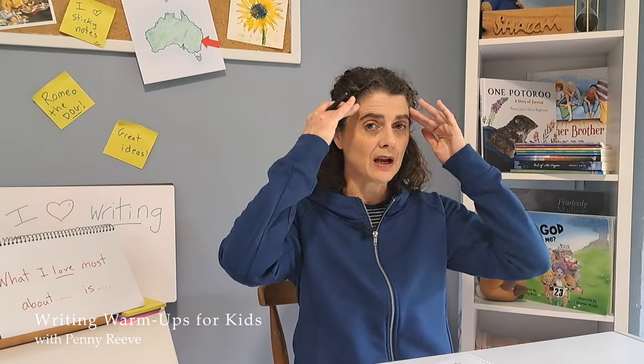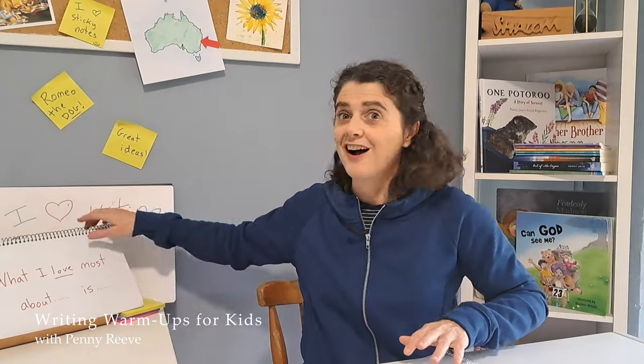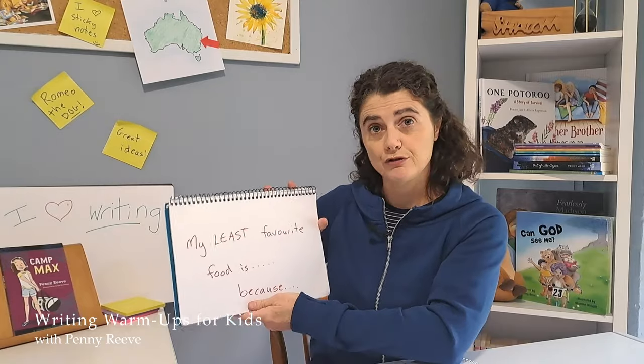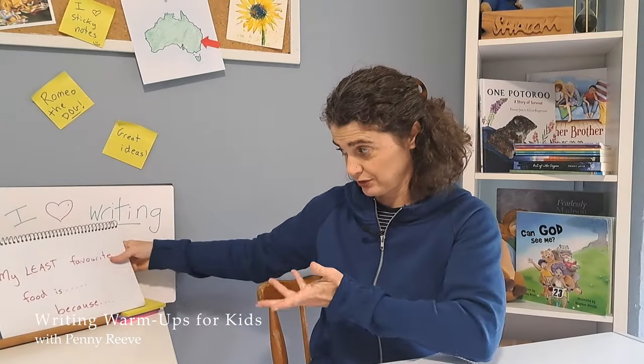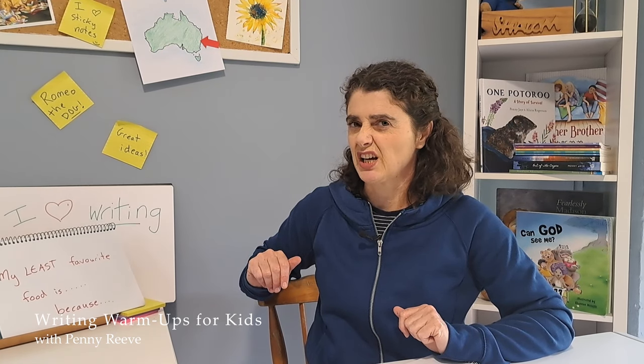It's just about warming up your creative writing muscles. Let's do another one, but let's make it a little bit harder. I've got a different prompt for you this time. What if we did: 'My least favourite food is [blank] because...' Do you know what your least favourite food is? I think I'm going to write about anchovies — I don't really like anchovies.